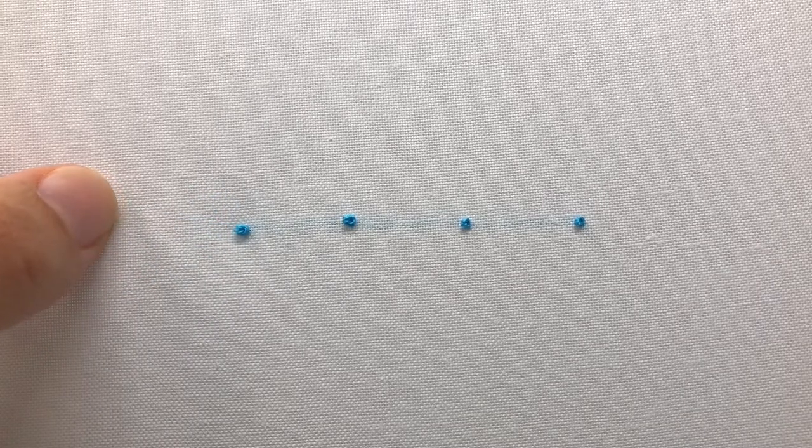And that's the French knot! To finish, you can either tie a knot in the back of your fabric or weave your thread back and forth through the back of your stitches to secure your thread.